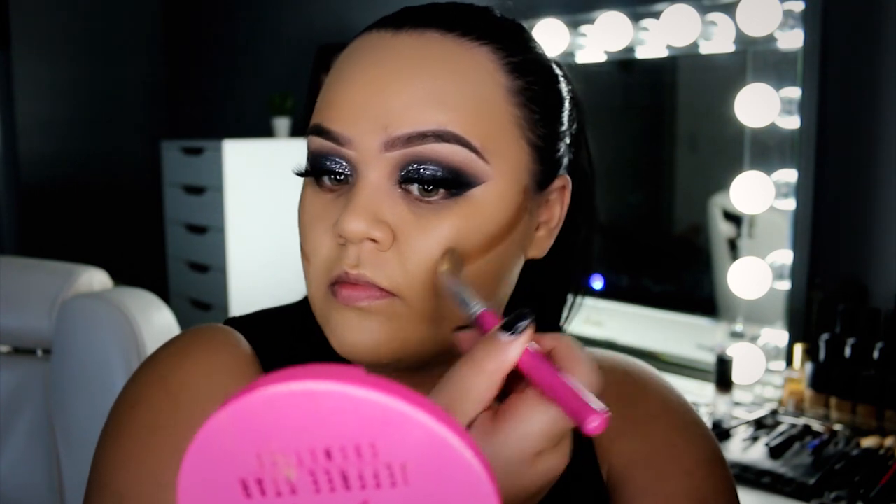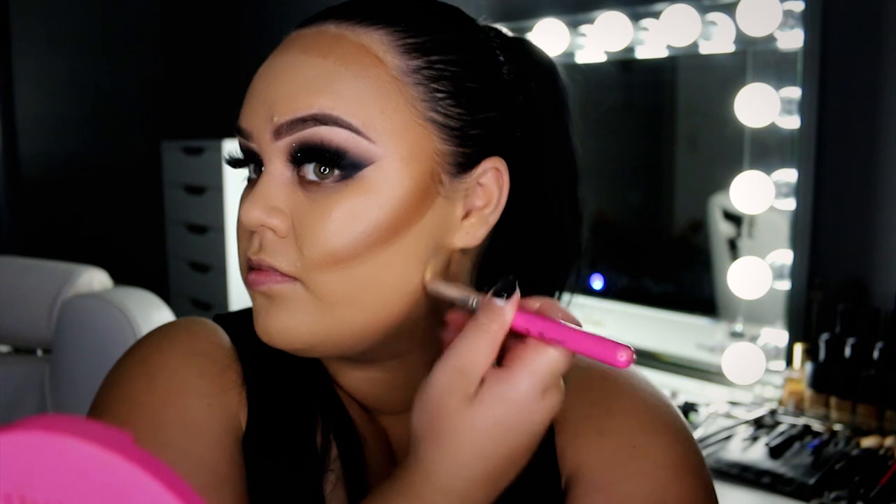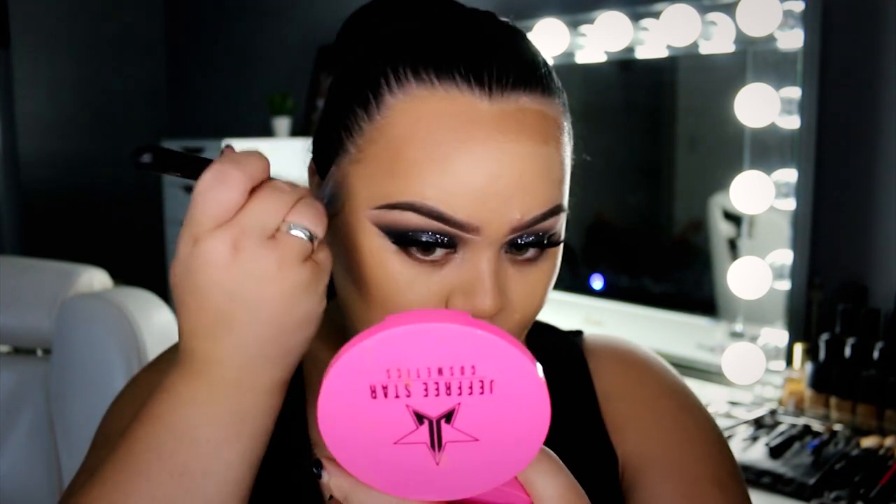Once I've buffed in all that foundation, we're going to do a bit of cream contouring. I like to cream contour before concealer, and I'm using Inglot's foundation in shade 86, applied around the frame of my face — the cheeks, the nose, the usual areas you'd want sculpted. It does look really intense — like dark cocoa on my face — but once you blend it out, it honestly doesn't look as dark as you'd think. So don't be scared to go darker with your contour colors.